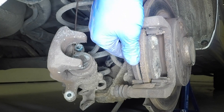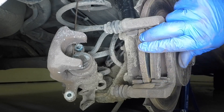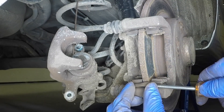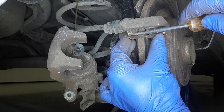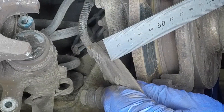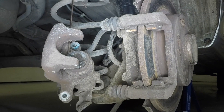Remove the inner and outer brake pads. If necessary, use a screwdriver to lever them from place. Prise the lower and upper guide plates from the mounting bracket. Measure the thickness of all the brake pad friction material. If any pad is worn down to two millimetres or less, all four rear brake pads must be renewed.